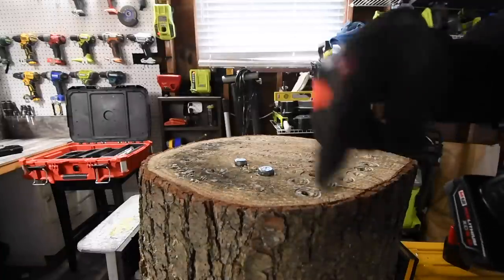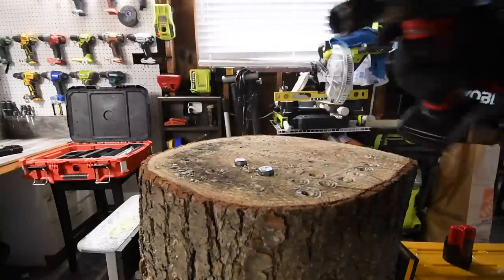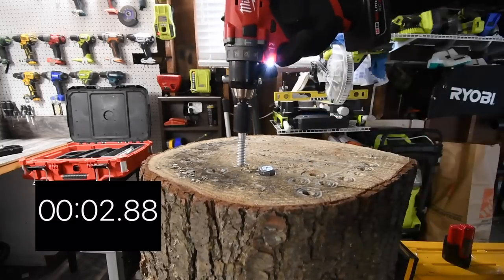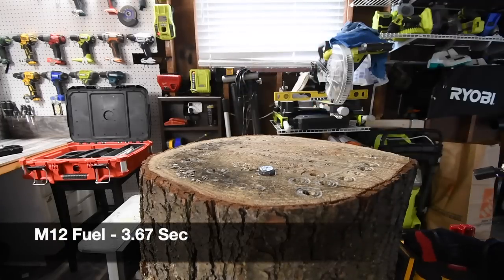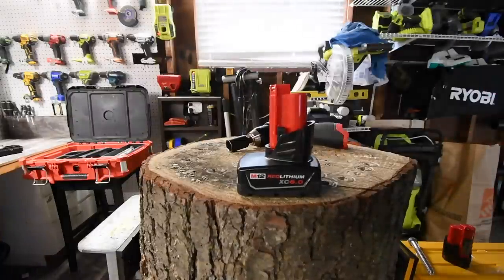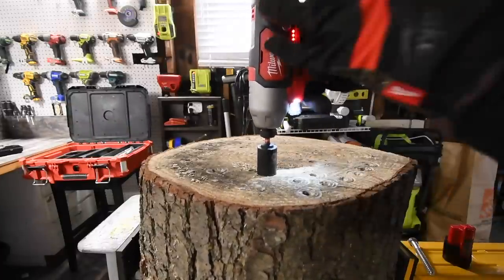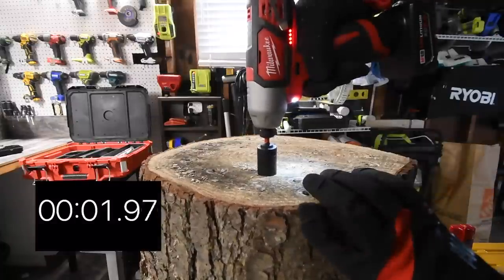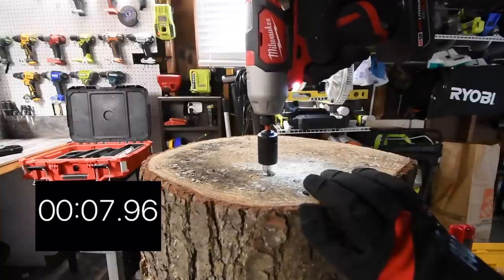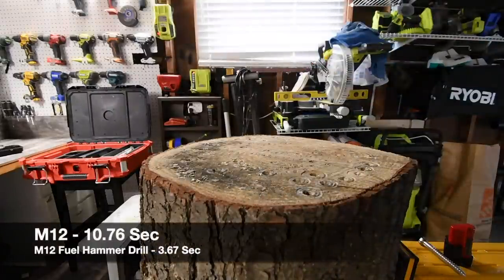I'll admit this is cheating a little because the six amp hour battery costs $120 itself, but this is just to show you what this drill can do in the future if you get a better battery. Ready? Go — that is powerful! Now for the brushed impact driver from that $120 kit, let's use this six amp hour battery as well just to be fair. Battery is full. Ready? Go. Time — I can smell that motor.